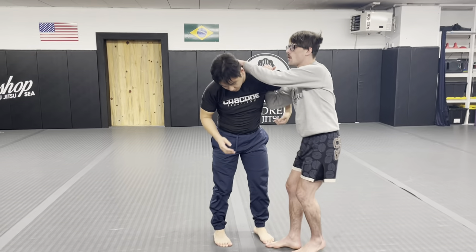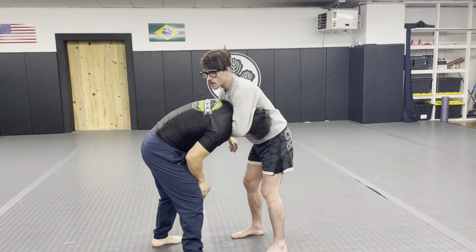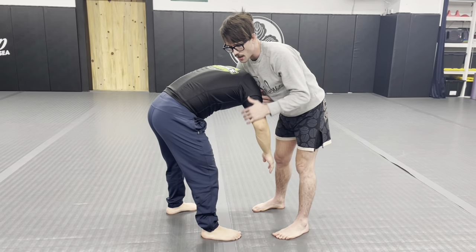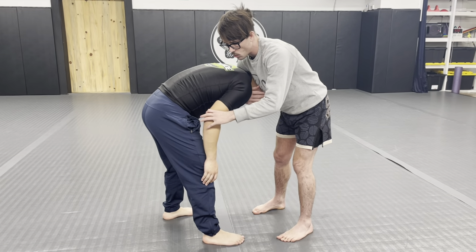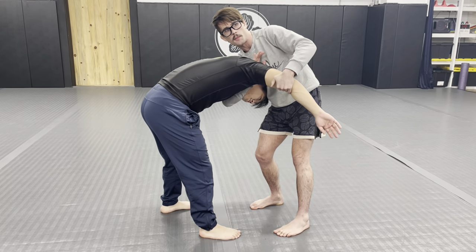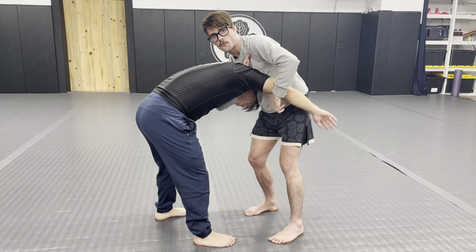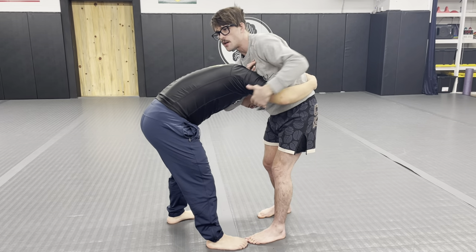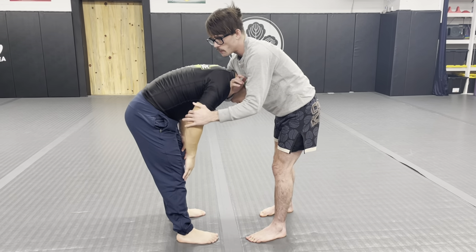We're going to go into a crane grip. We pull and get to the side. Now all I want us to do — I'm going to switch sides here — is isolate the elbow away from the body, pulling it up, and I'm going to go to a high-risk position on the far side. From there I'm going to reinforce my elbow and just play with the idea of getting the elbow away from the body.